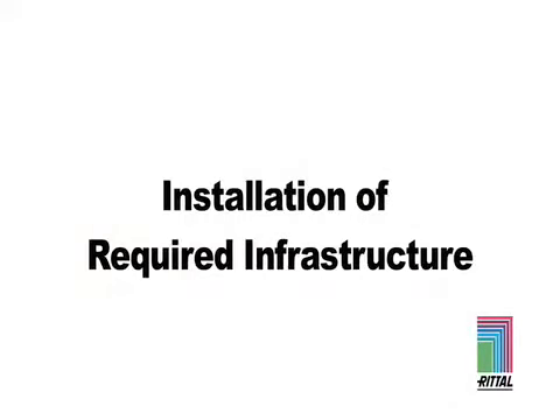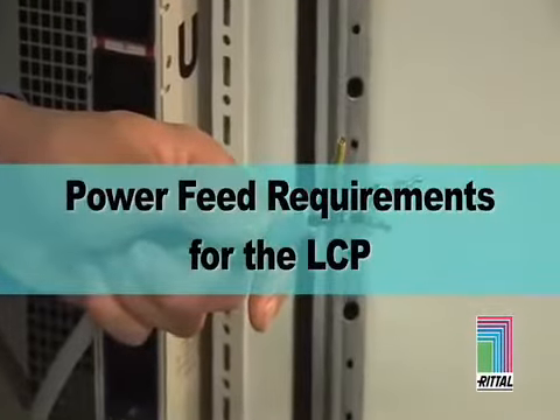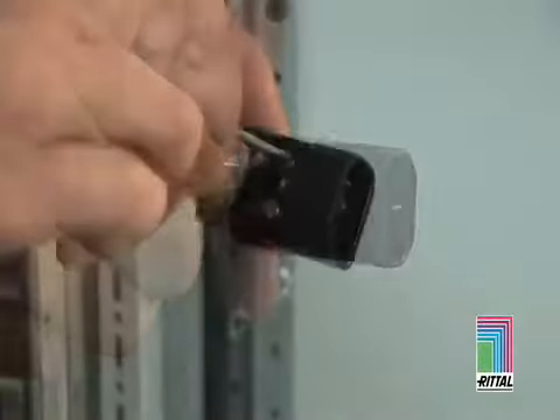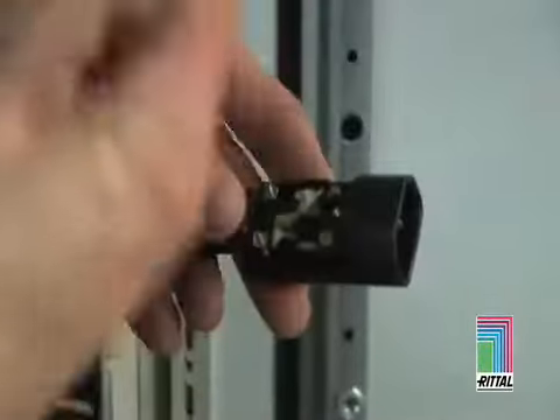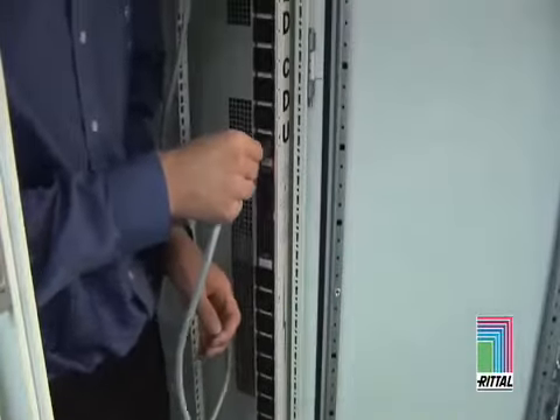Installation of Required Infrastructure: Power Feed Requirements for the LCP. Typically, the LCP is hardwired to a 208 or 230 volt electrical source by an on-site electrician. Installation of standard power connections are completed normally in the field.